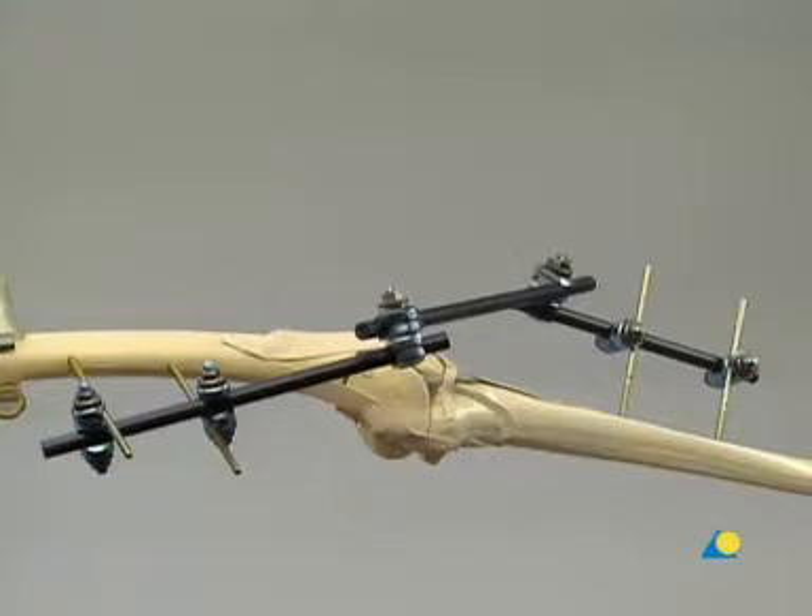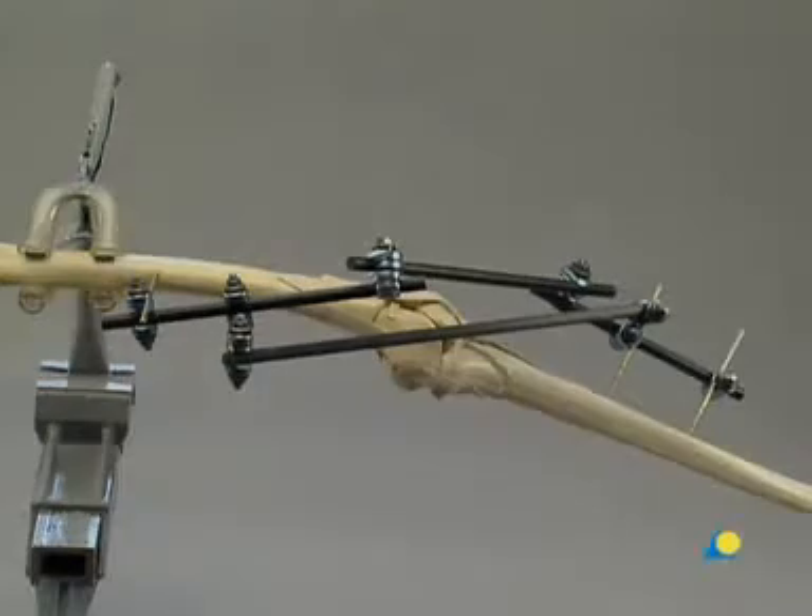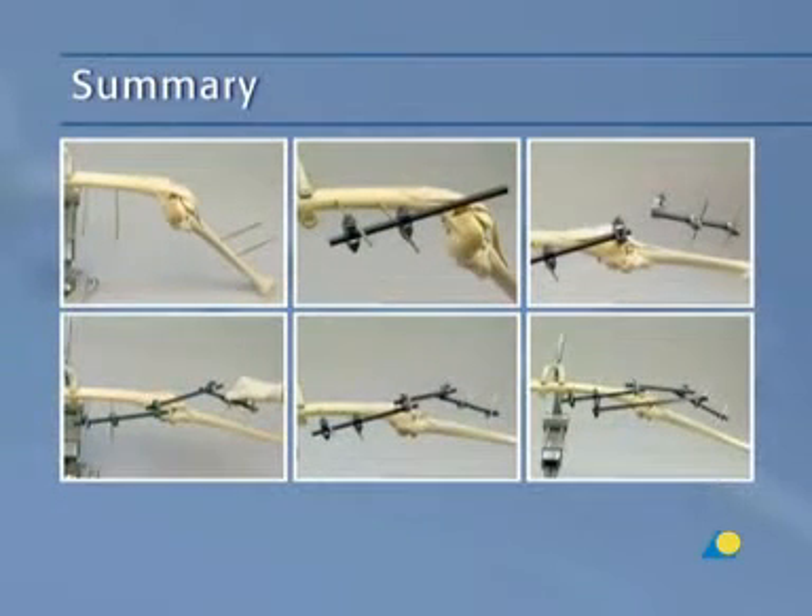The knee bridging modular frame is now complete. However, increased stability can be provided by adding a neutralization rod to span the knee from the distal shunt screw in the femur to the proximal shunt screw in the tibia. The additional implants needed are two large open adjustable clamps and one 11-millimeter diameter carbon fiber rod. It is sufficient to attach the rod to one shunt screw in each main fragment. This presentation has demonstrated the clinical indications, the positioning and correct insertion of the shunt screws, and the construction of the knee bridging modular frame.